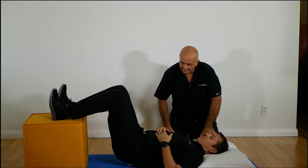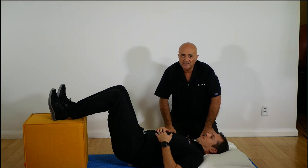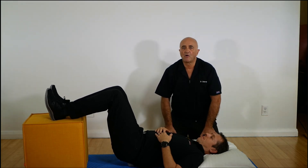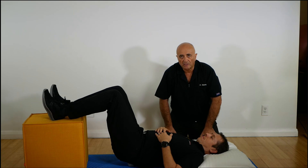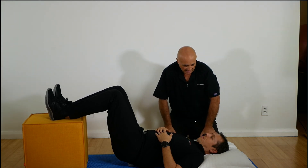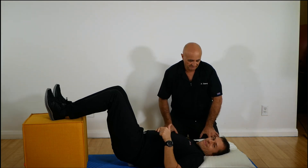We suggest trying that for two or three minutes, then get up and walk to see if there's an increase in range of motion by bending forward and extending your back. If you feel a little bit better, we will increment — increase — the time spent on that contraption. Taste it. You will love it.